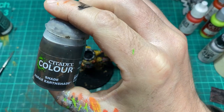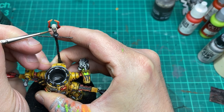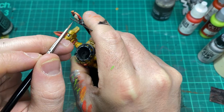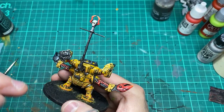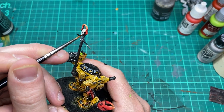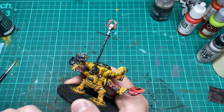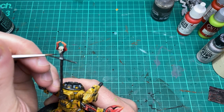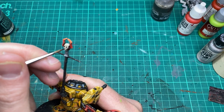I'm going to come back to the Agrax Earthshade and this time use it like a glaze, literally working it on the skull on the banner pole — just glazing it into the shadows where I think it will define the skull. It takes a little while but you just keep going back and forth with thin layers and it should shadow up the skull quite nicely.